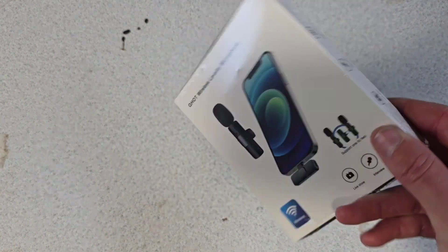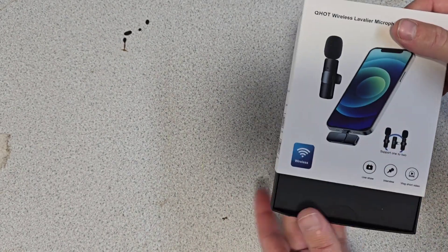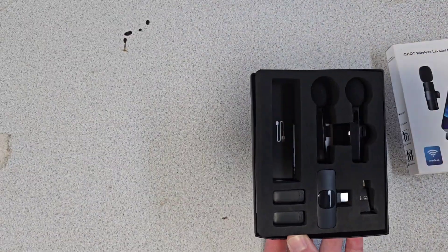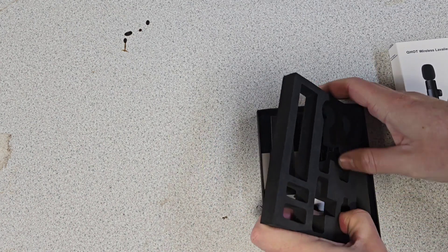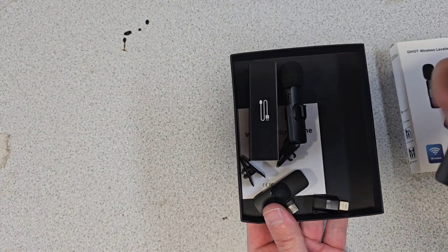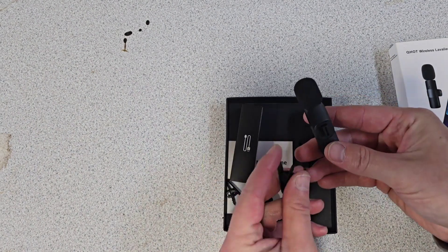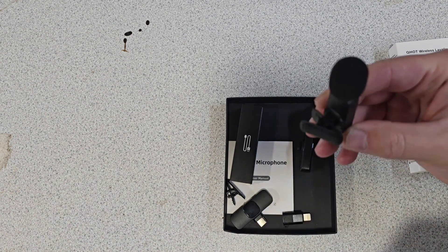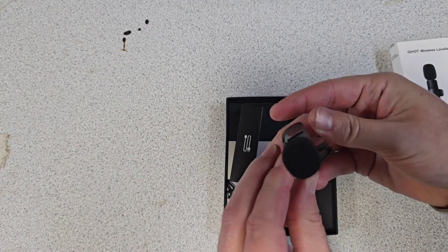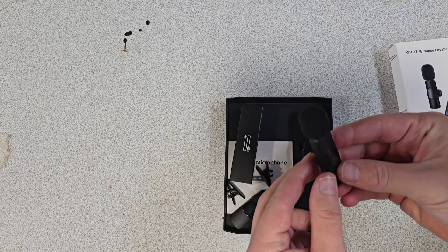We'll open it up, have a little look, and I'll do a sound test at the end. So we've got two of these microphones, and a little clip-on here — I'm assuming it just slides onto the mic like that and then you can clip it onto your top. They're nice and snug so they should stay on.